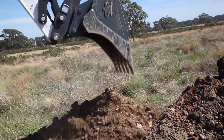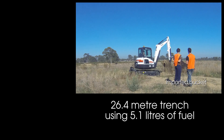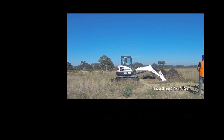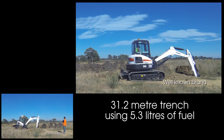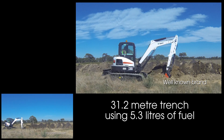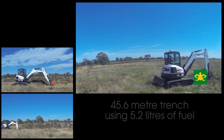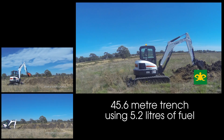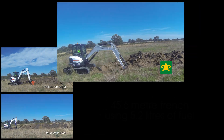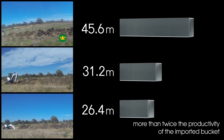So, the results. Firstly, the imported bucket dug a trench of 26.4 metres and used 5.1 litres of fuel. The well-known brand of bucket: 31.2 metres and 5.3 litres of fuel. And the EI Engineering high-performance bucket: a massive 45.6 metres, with a fuel usage of just 5.2 litres. This is an increase of 47% over the well-known brand, and over 50% better than the imported bucket.